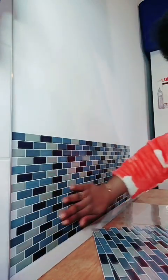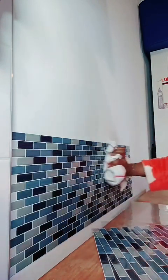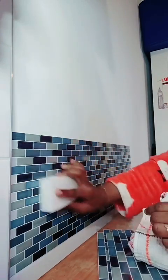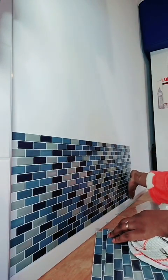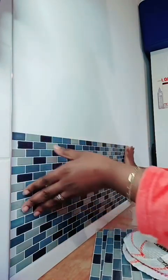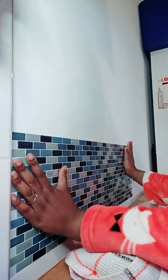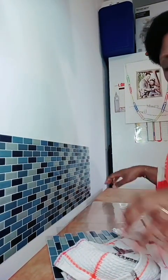Que pensez-vous que je peux faire maintenant ? Quand il y aura du gras qui éclaboussera dessus, je n'aurai qu'à prendre une éponge humide, passer dessus, laver et ensuite nettoyer. Je ne vais pas mettre le sticker sur toute la longueur de la cuisinière parce que je n'ai pas assez. On va mettre le quatrième pour voir ce que ça donne — sur toute la longueur du rallongement de mon plan de travail.